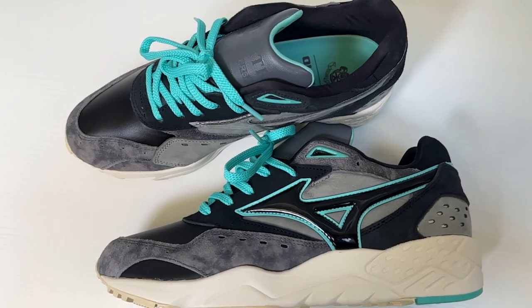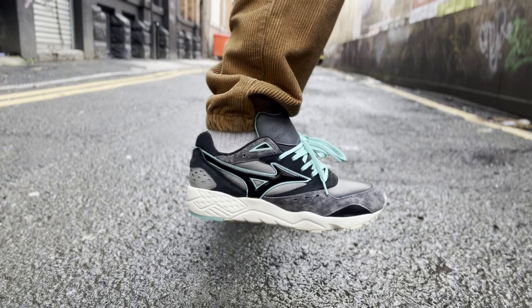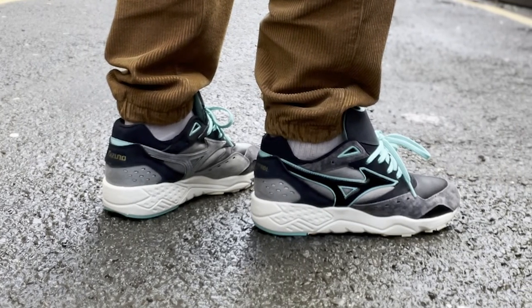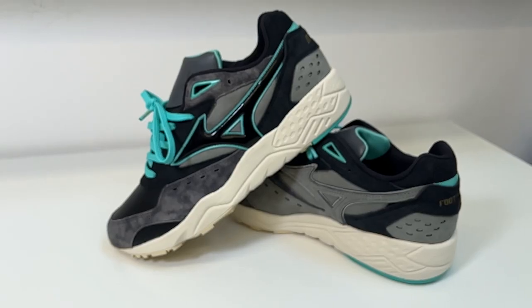I can't wait to get a comment on these because I don't see anyone rocking some banging Mizunos. They released earlier this month, December, and I got them all in for £140, which I think is all right. Give it a couple of years, no one's going to know what this is. I'm really, really happy with these — my first Mizunos and there's going to be plenty more, I assure you.